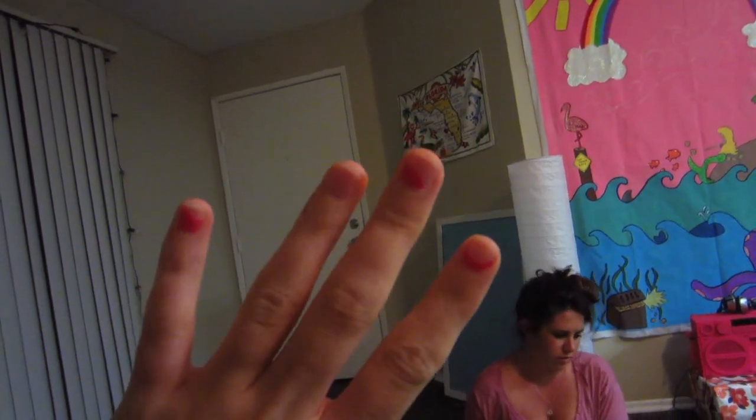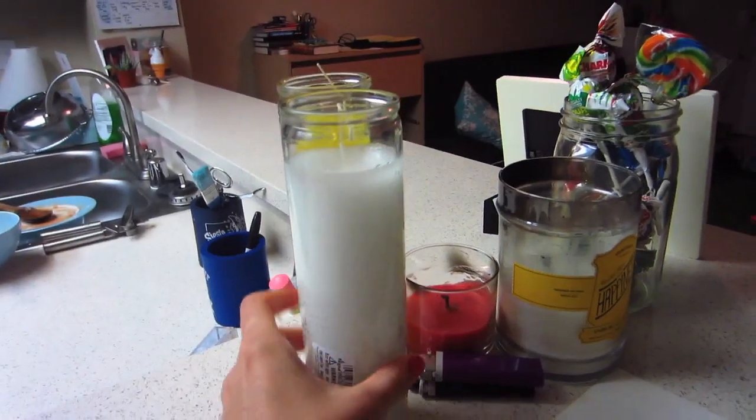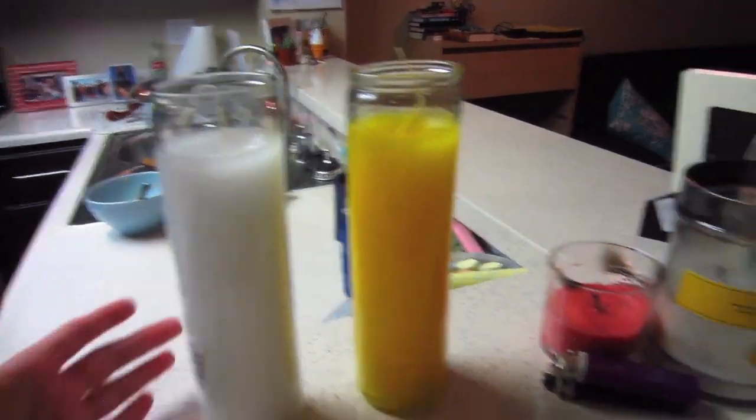I went a little crazy and destroyed my nails — I peeled all the polish off, which is probably bad for them. Hannah and I also stocked up on candles at Target just in case we have another blackout, so we'll be prepared.